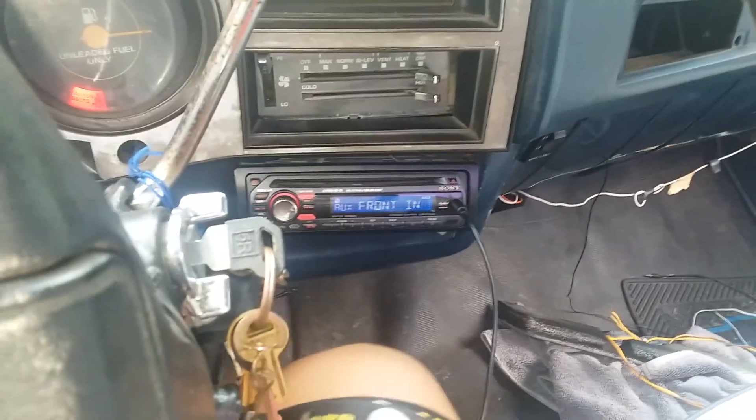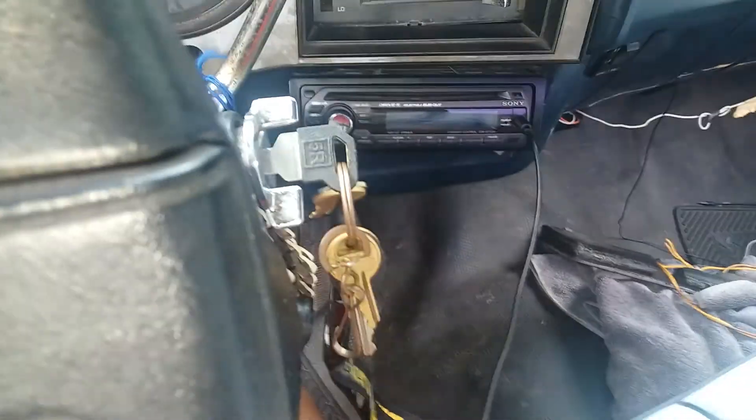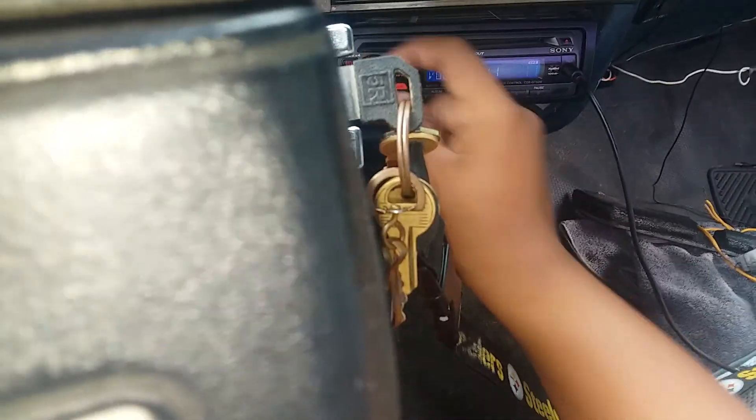This is the one that I'm going to do with the car. It's a little bit easier to get out of here.